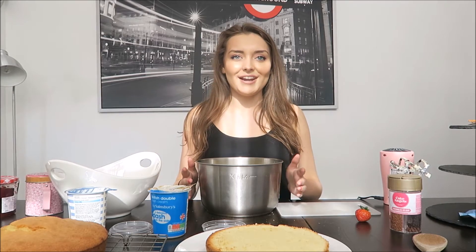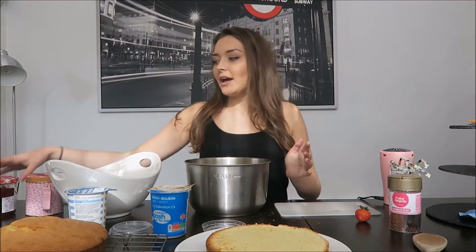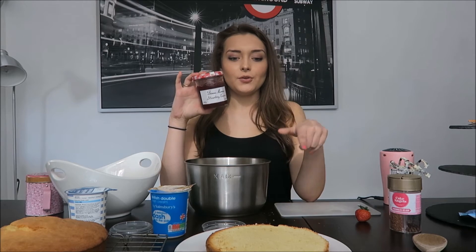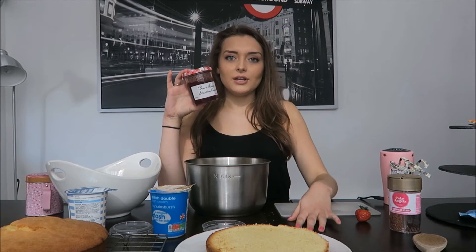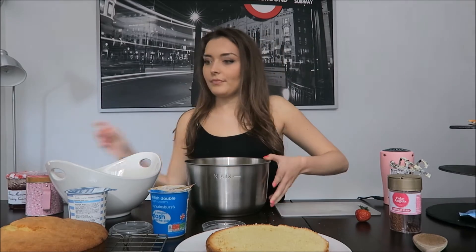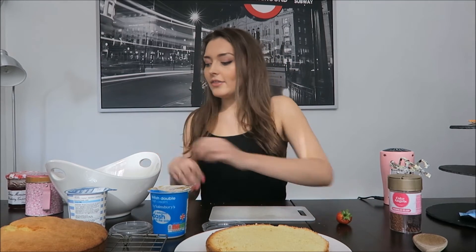Now I have all my ingredients — I've got my whipped cream and my strawberries. I've also got jam because it's optional, but if you put a layer of jam on top of your cake before you put your cream on, it'll stop the cream soaking into the cake and making it soggy on the bottom. So we're going to be using jam. Before I put the cream on, I'm going to cut my strawberries — save one out to put on top as decoration.